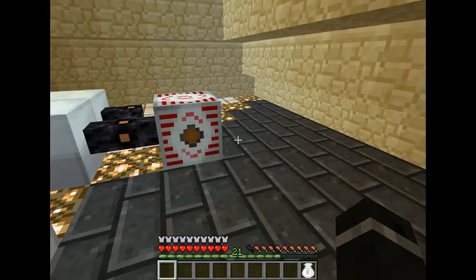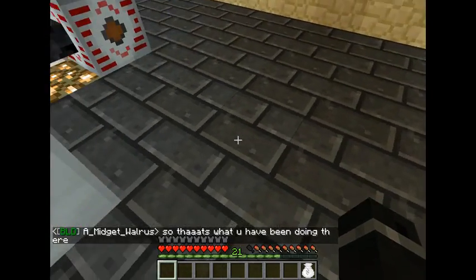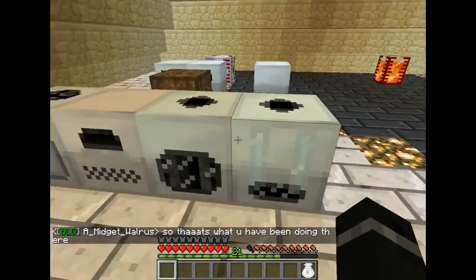If you're using an MFSU, you'll need the medium volt and your low voltage transformers to bring it down to your machine level.